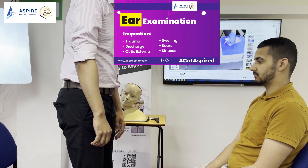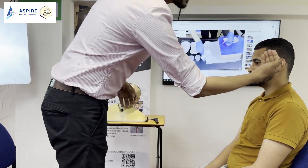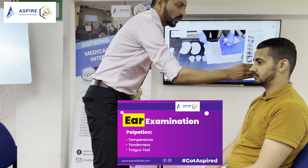Now, John, what I'm going to do is I'm going to touch your ear. Is that all right? So firstly, we're going to compare the temperature of the ear with the cheeks.